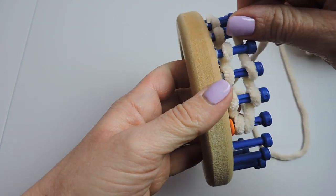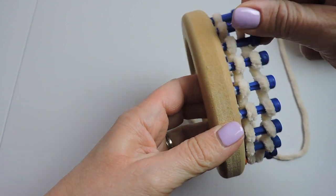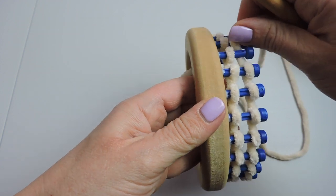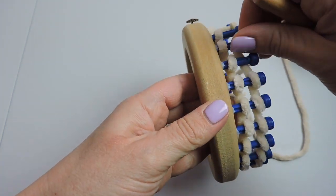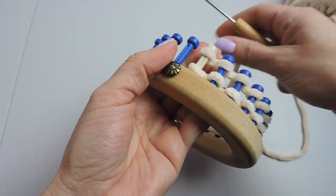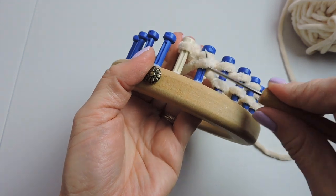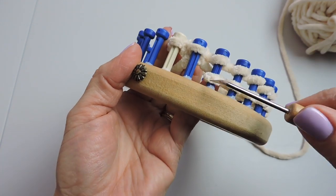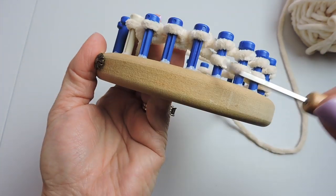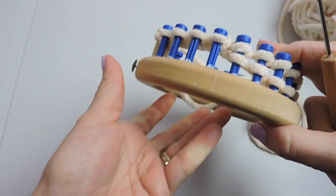We're keeping this very simple doing the e-wrap stitch, which is making tiny little e's on each one of the pegs that you're working with. So just keep going to get back to the anchor peg — the white peg — and then we're going to take the bottom stitch over the top stitch again.